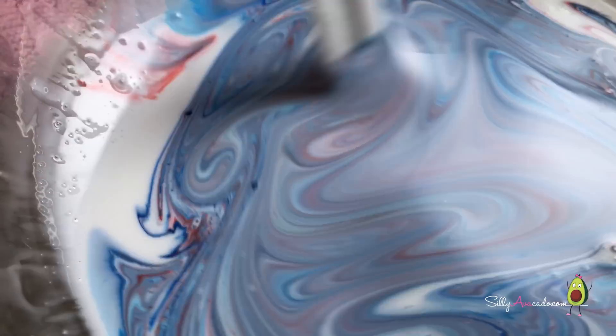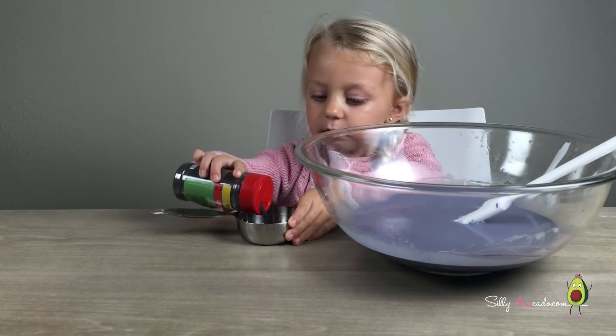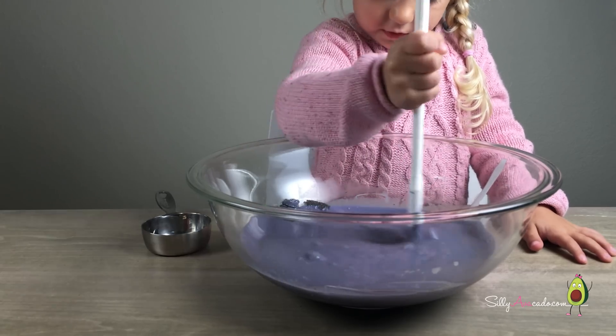That looks pretty. Carefully add one third cup iron filings. Stir it.